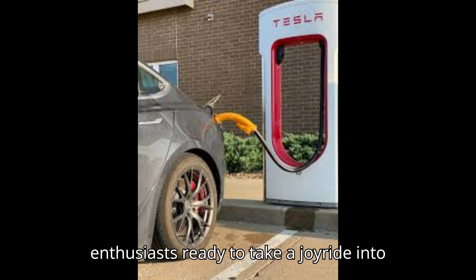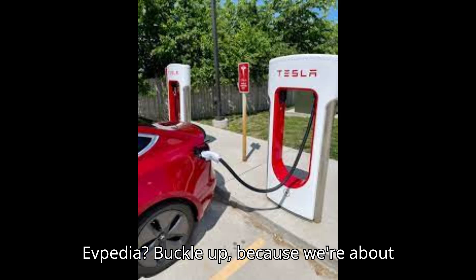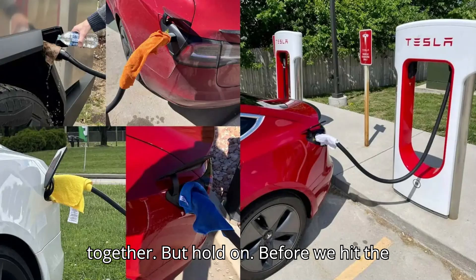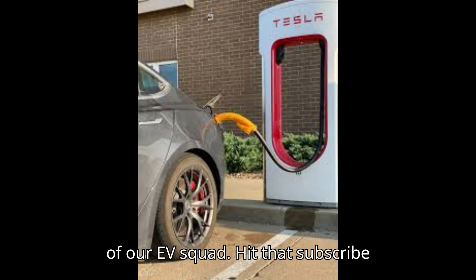Hey there, EV enthusiasts. Ready to take a joyride into the world of electric vehicles with EVpedia? Buckle up because we're about to embark on an electrifying journey together. But hold on, before we hit the accelerator, let's make sure you're part of our EV squad.